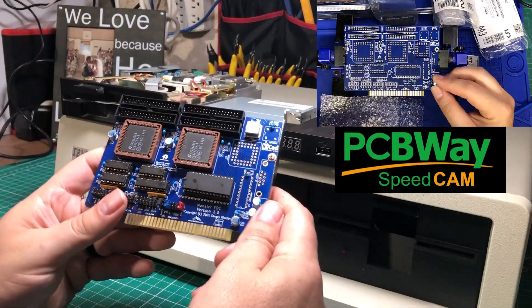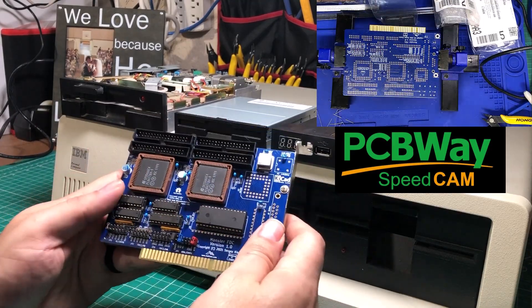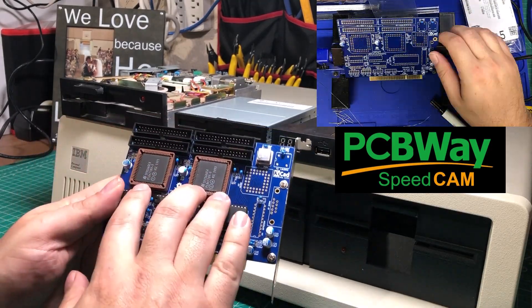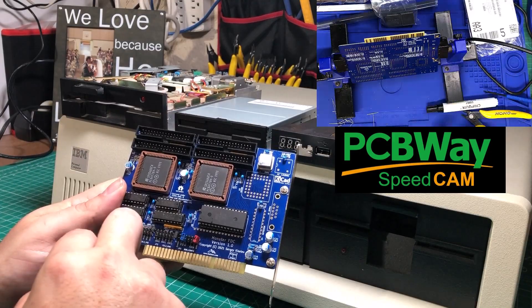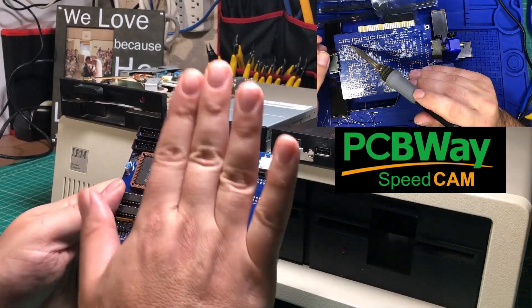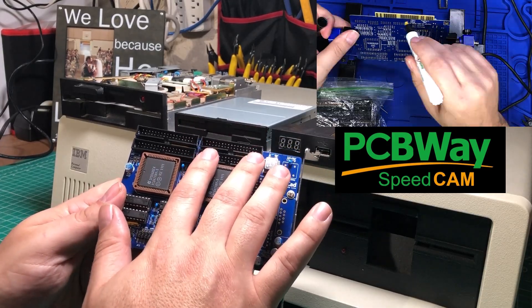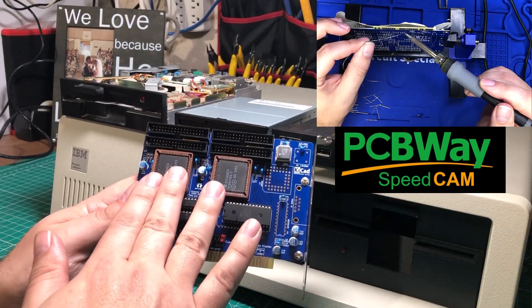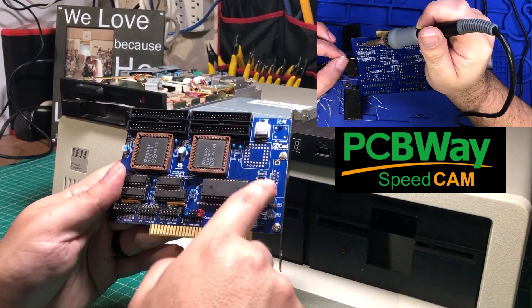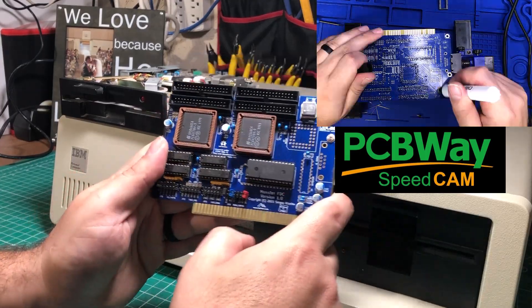I will have some video of the actual assembly of this PCB in the corner, but I want to share a few different things. One of the things I love about this project by a man named Sergei is that it is a very flexible project. You can build up just a single floppy controller, which will allow you to do four floppies, or a dual floppy controller that will allow you to do eight floppies, and even a serial port, which I'm not using on this one.